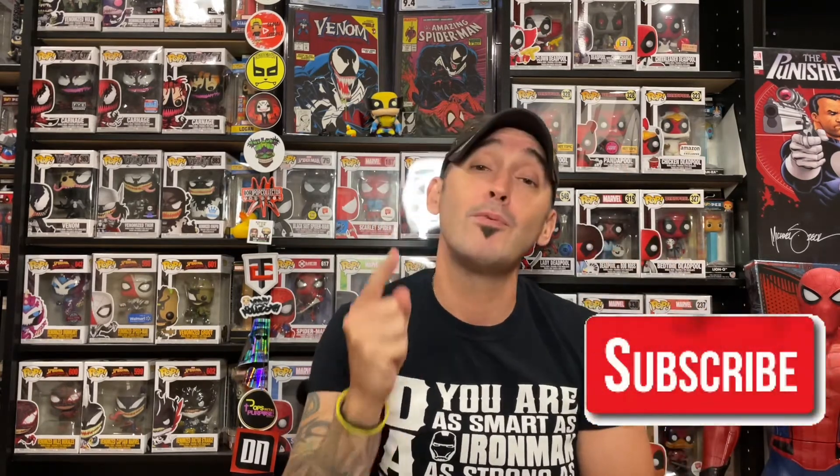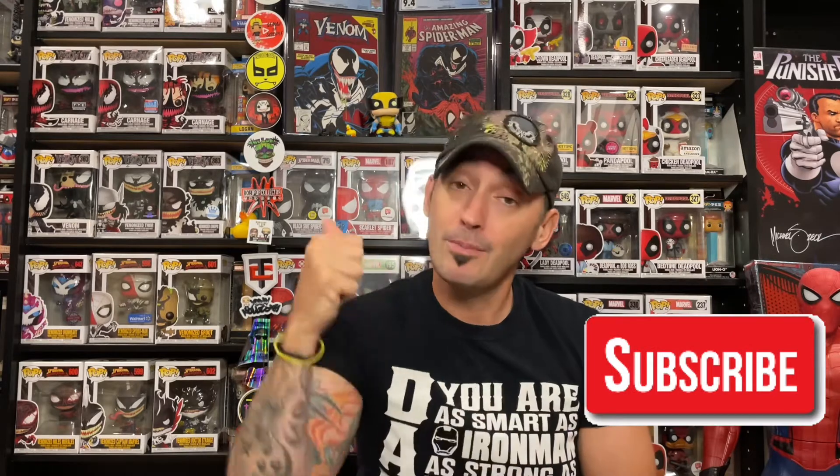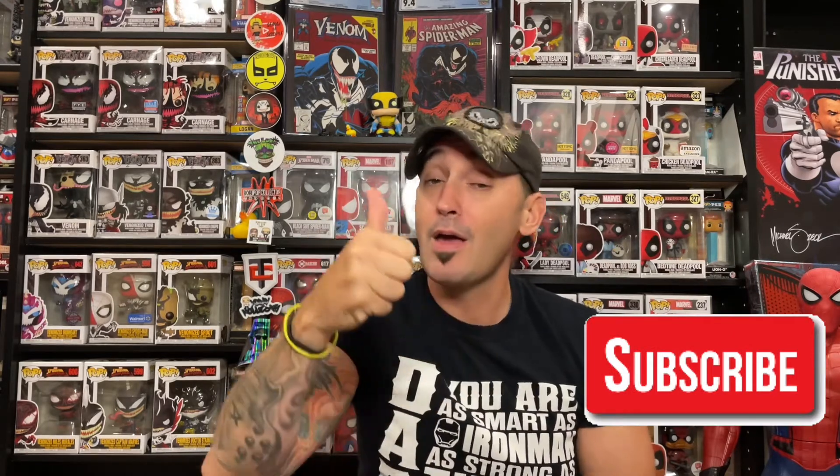Before we get into it, if it's your first time here, if you like what you see today — if you like Funko Pops, comic books, or collecting in general — click that subscribe button down below. And if you like this review, give us a nice solid thumbs up.